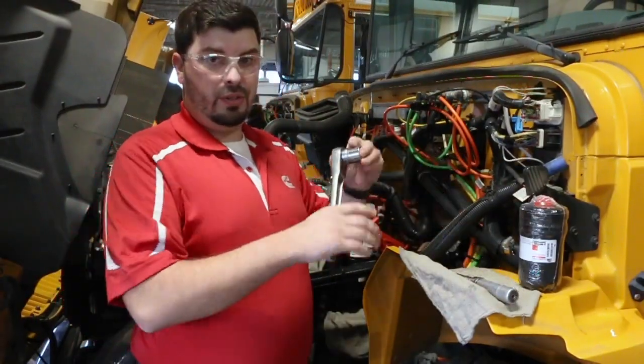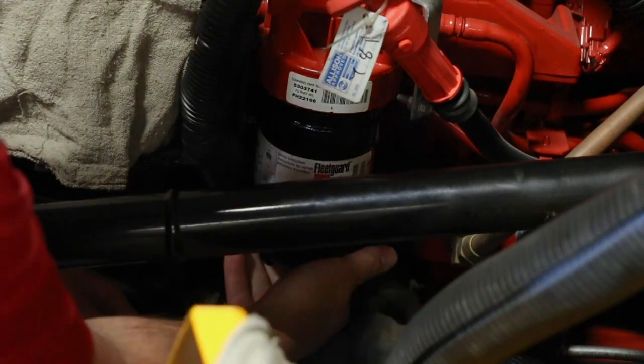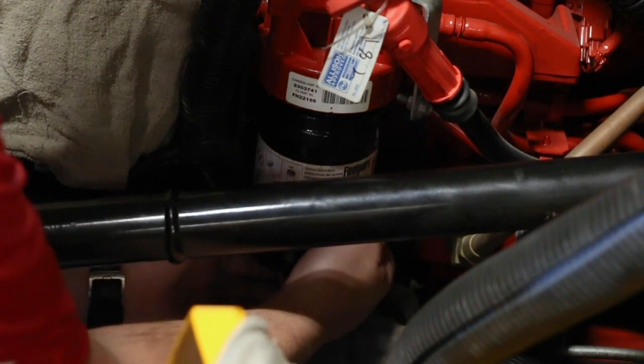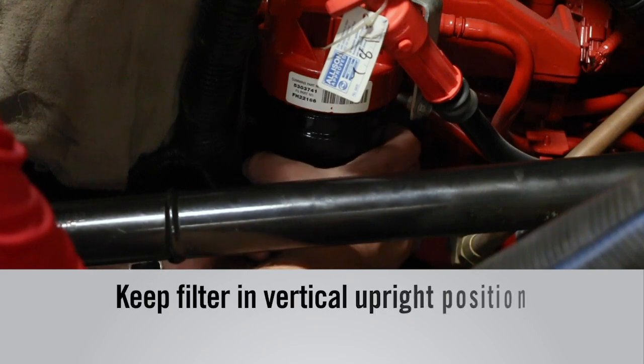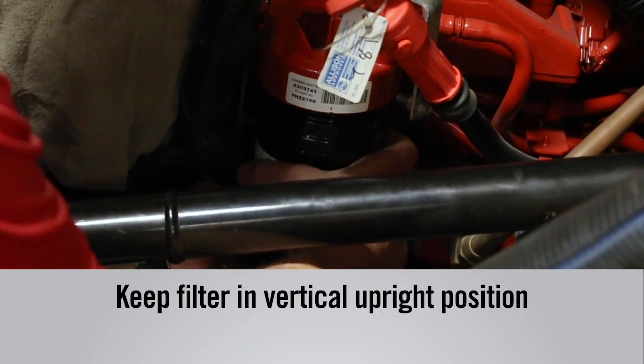Now I'm going to remove the filter on the engine. As you loosen up the filter it will get to a point where it's very easy to just remove it by hand. Always remember whenever you remove this filter off of the head, keep it in the vertical upright position so that you do not spill fuel all over your floor.